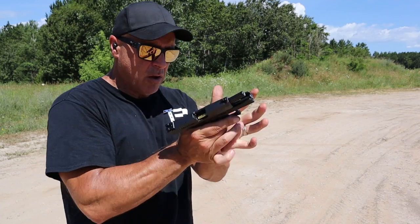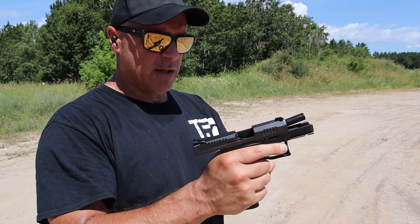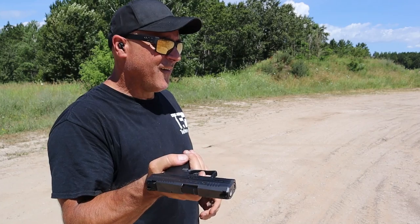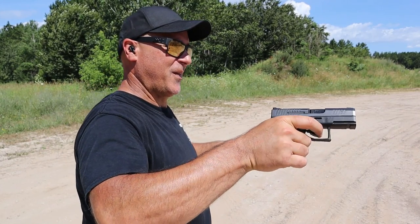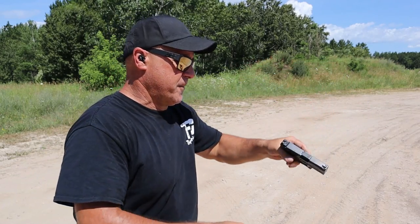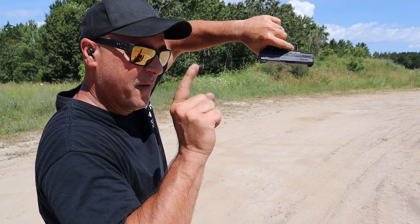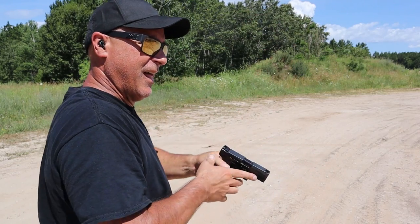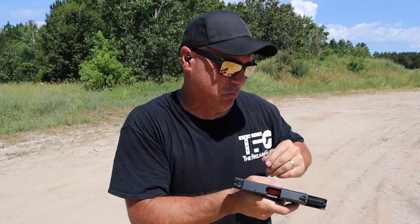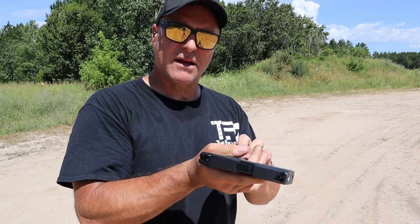Let's see if the P10M will rack a round while forcing a mag home — and it will not. I think that's because of the internal slide lock, so we go ahead and charge it. How about a limp wrist test? The CZ P10M passed the limp wrist test with flying colors.